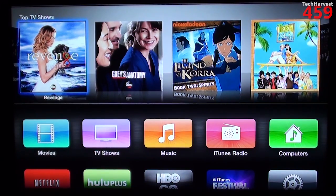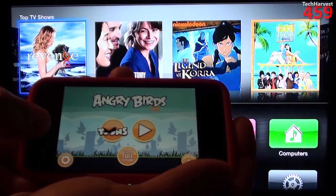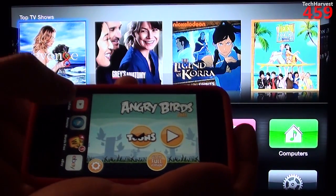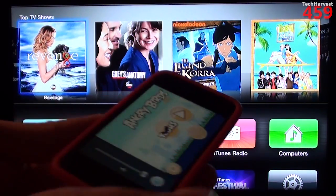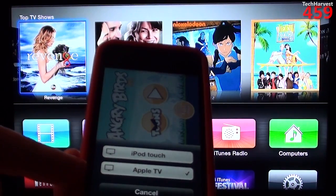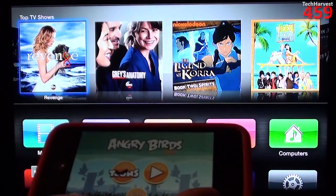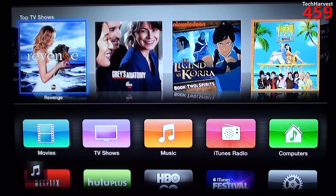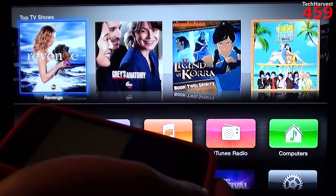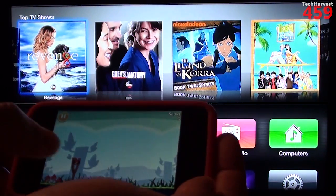I'm on Angry Birds now. I have Angry Birds going, and if I want to use AirPlay on this, I double-tap the Home button to bring up my apps, and then you have your AirPlay button. You can hit it and have either the iPod Touch or the Apple TV selected. I have the Apple TV selected, but as you can see, it's just the audio coming through — not the video — which is sort of a letdown.